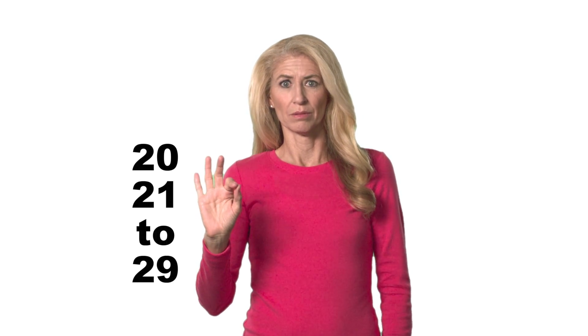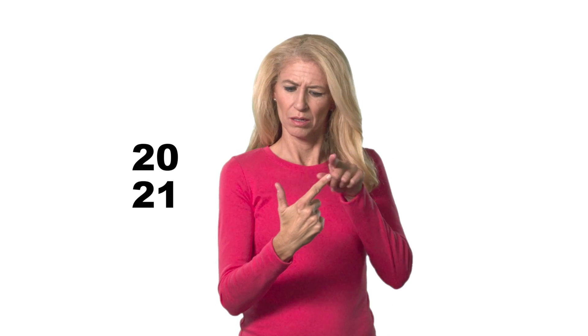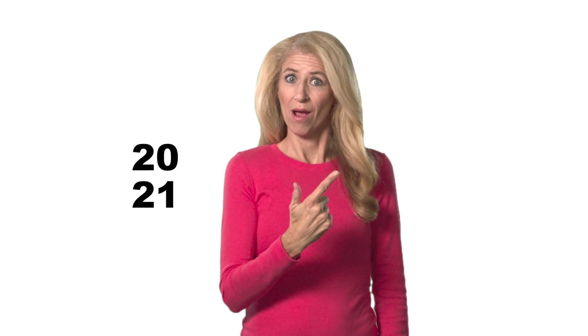The numbers in the 20s, with the exception of 22, don't follow the normal number rules. They're different. 20, 21 — you can see it's different. You don't sign it with the 2 and then the 1. It's 21. 22, 23, 24, 25, 26, 27, 28, 29, 30.